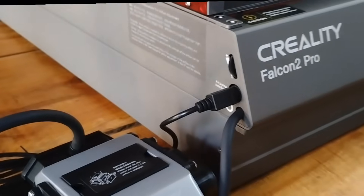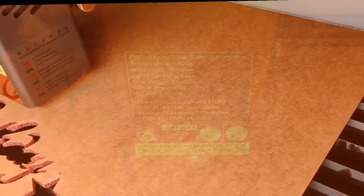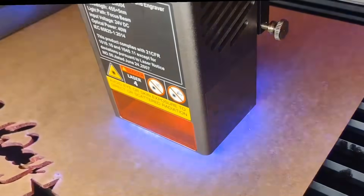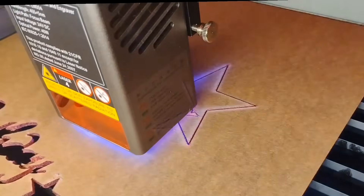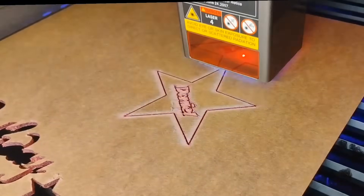You can really see the build quality here. This thing is sturdy, enclosed for safety, and looks sleek. It has built-in airflow and safety features that are great for peace of mind. It even includes samples of basswood and acrylic so you can start practicing right away.